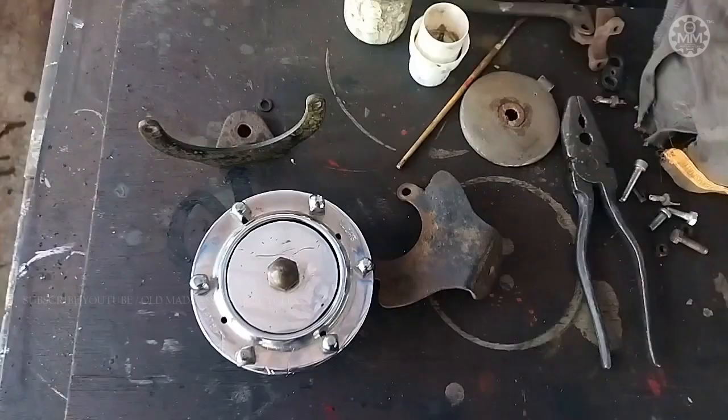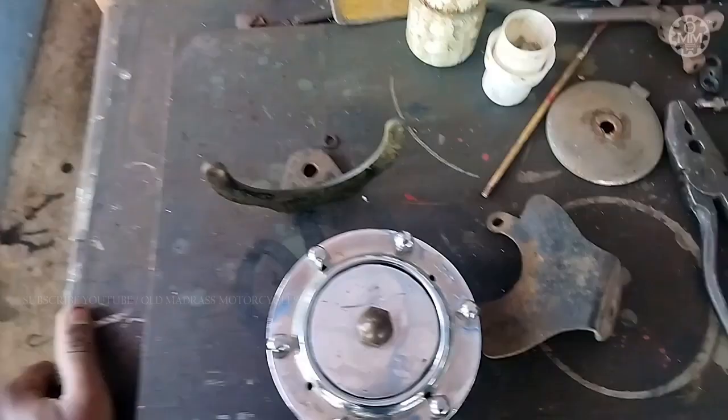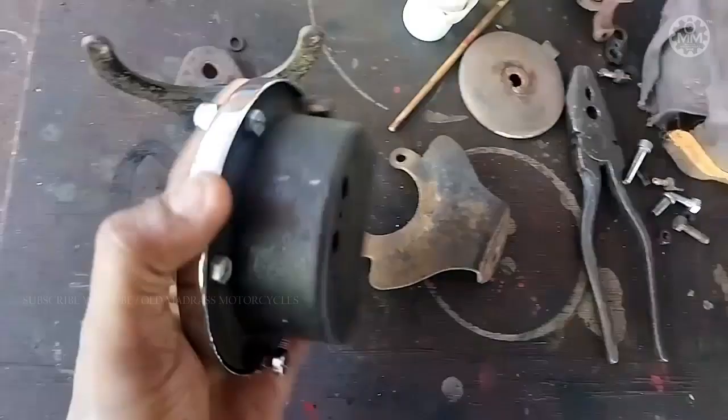Welcome to Old Madras Motorcycles. In this video we've got a load of batteries from a manufacturer we used to work with. We used to use this engine — this is a Lucas Altant.